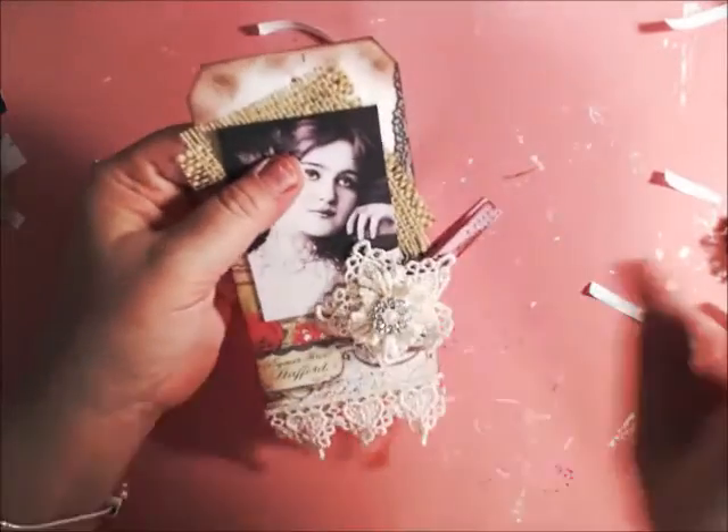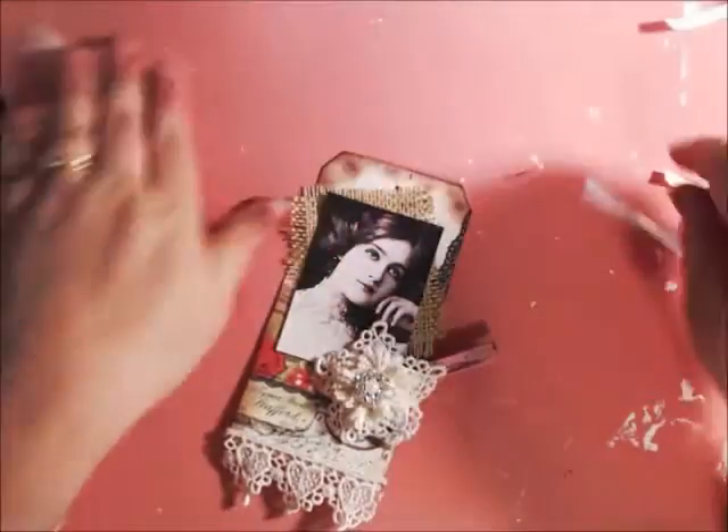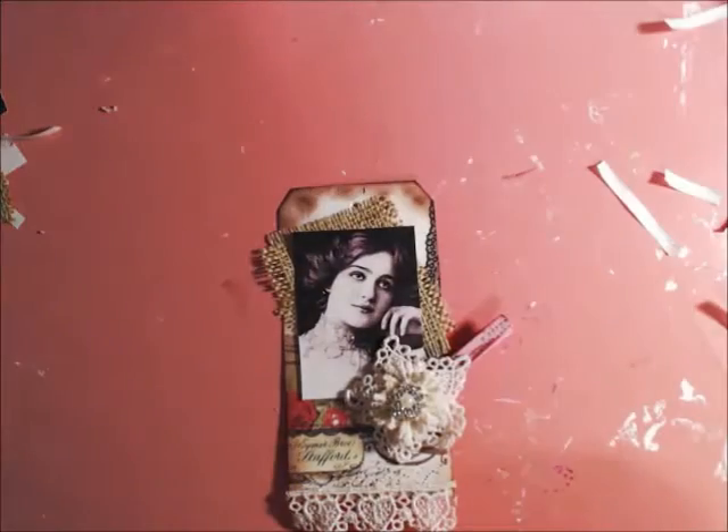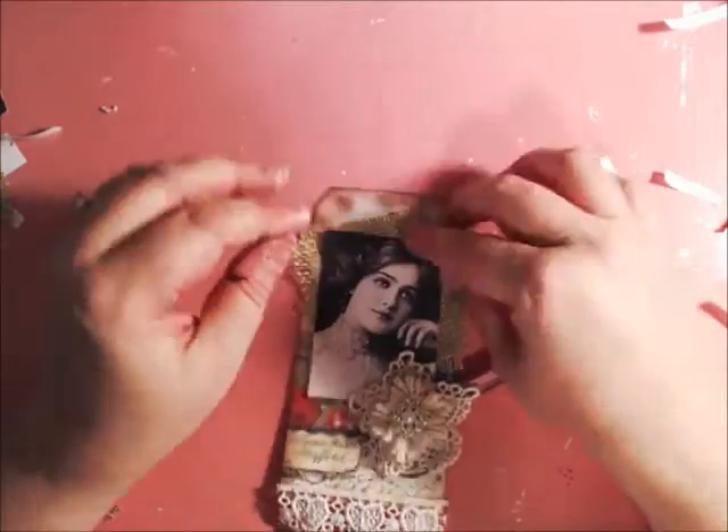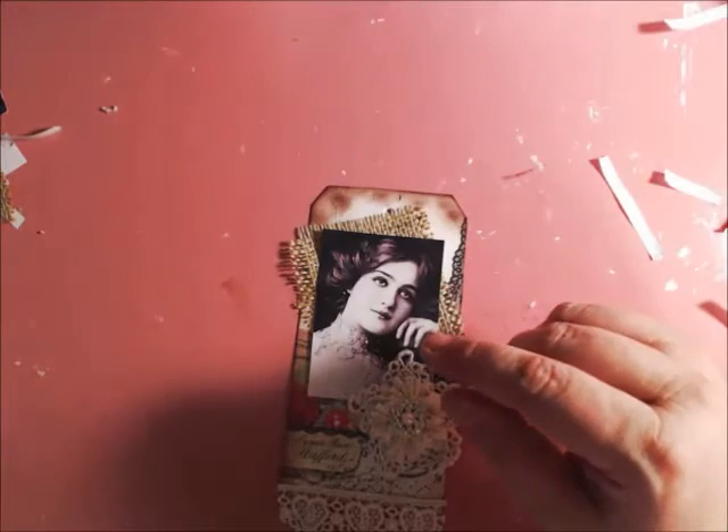This would be beautiful hanging on one of those old picture frames where people are putting chicken wire — you can make this tag and pin it right in there. I think that would be absolutely beautiful doing it that way.